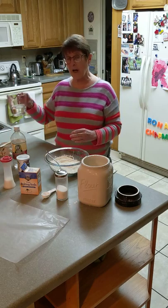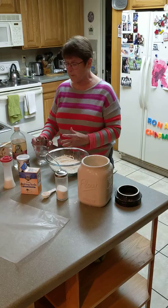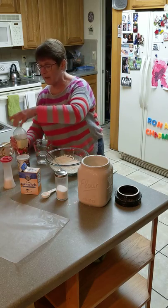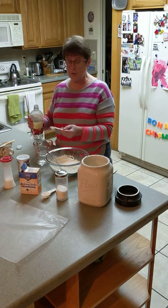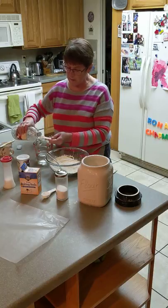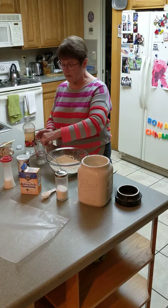In a measuring cup here I have one cup of warm temperature water. It shouldn't be too cold or too hot. And to that I'm going to add a teaspoon of vinegar. You can use white vinegar, wine vinegar, or apple cider vinegar — it doesn't really matter what kind. Just a teaspoon. Stir that in to mix it up well.